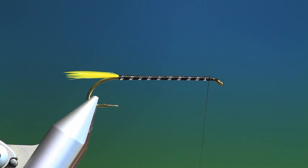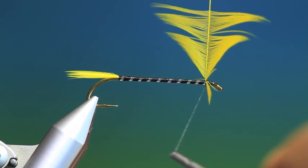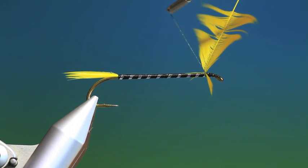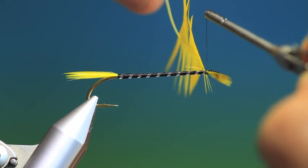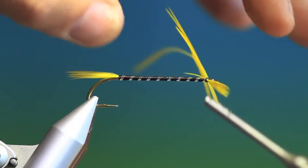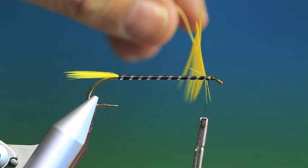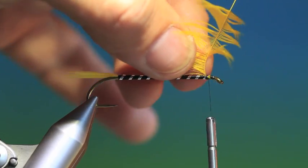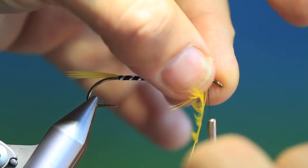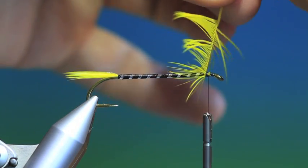Tie that in. Then what we need is a throat hackle, and we'll tie that in. Get rid of that. Then we'll just fold the fibres back. I like to do a full hackle here rather than a full hackle — fold the fibres down each side.